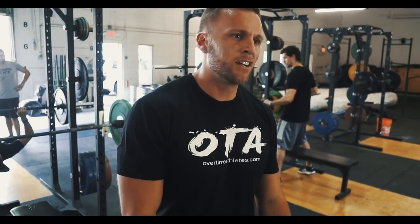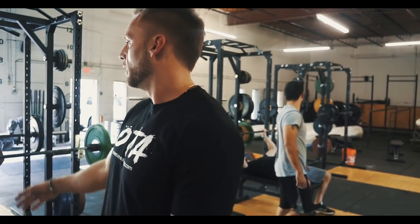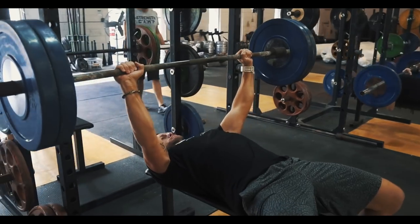5x1. I usually go ramp sets on these, I don't go straight sets. So I don't build up to a heavy weight and then hit that for 5x1. I'm building up to kind of like a technical one, not a true one rep today. Just kind of building up to a little bit heavier one for me right now. I don't bench as much anymore — I like to pull a lot because of my posture — but I'll continuously try to stay at a certain strength level. So slowly build up and then kind of finish with a little bit heavier one for me right now.